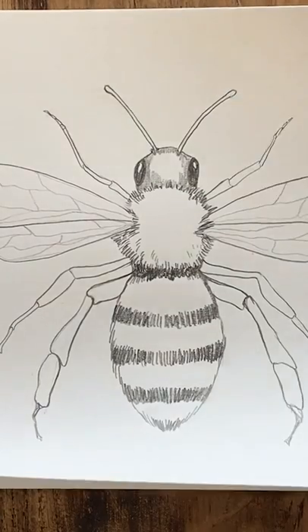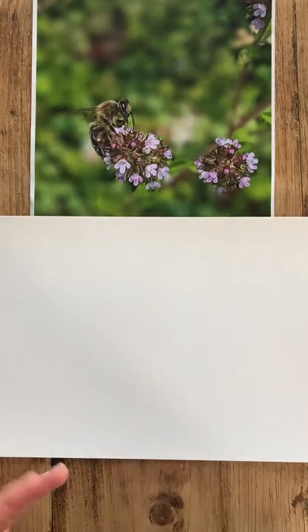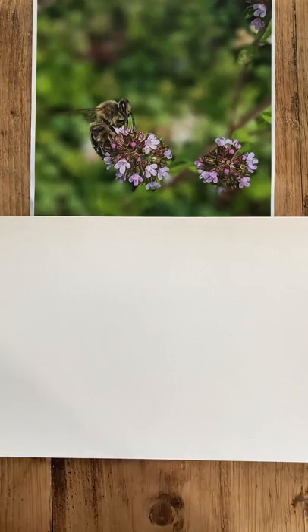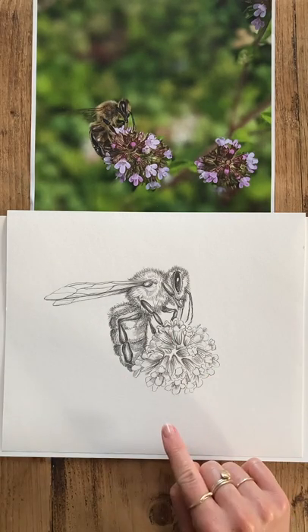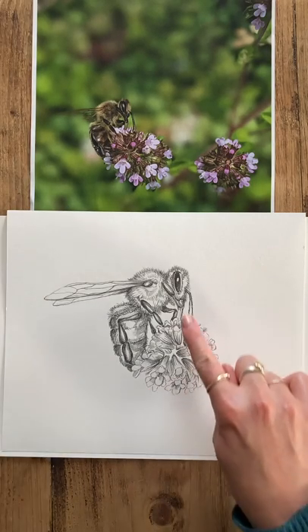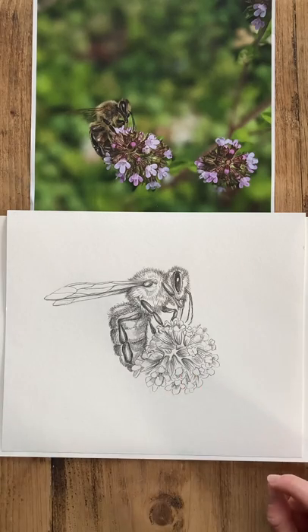With that all in mind, you'll want to either print out your reference image or have it on a separate screen — ideally a device you are not watching the drawing tutorial on. We're going to be working just in pencil, and I'm going to be showing you how to create the form and proportion of the honeybee, also a little bit about tone, texture, and how to get a nice three-dimensional look.